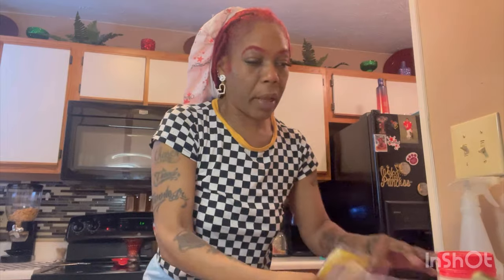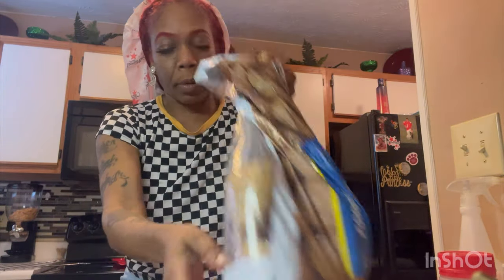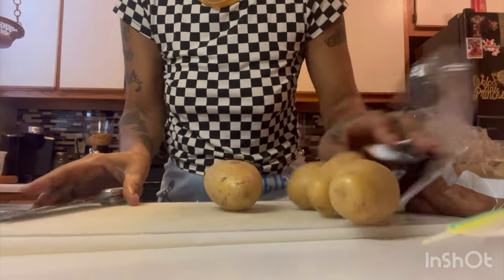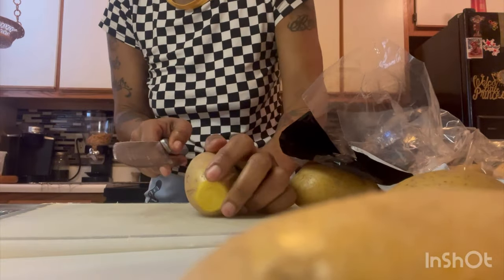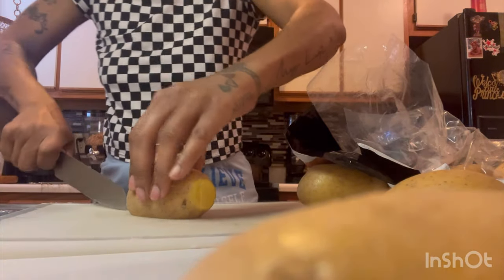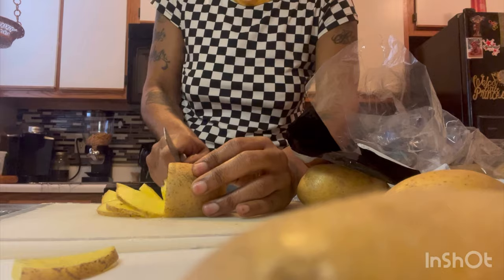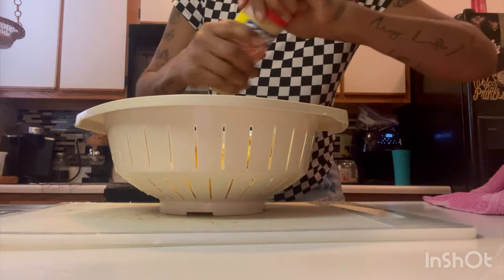Alright guys, I'm going to put that to the side and get out our bag of potatoes. I'm not going to forget the shell. I want it to cook fast so I am cutting them thin. We have them rinsed off — let's start adding our seasoning.